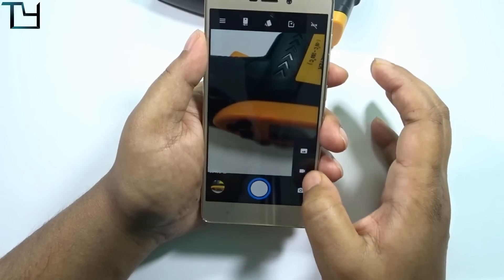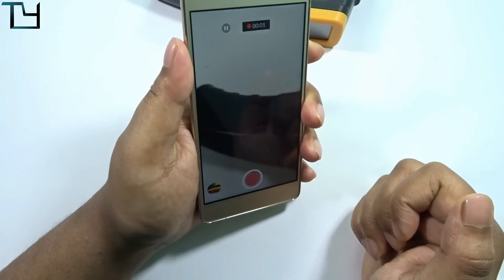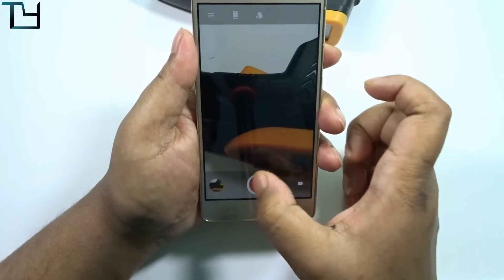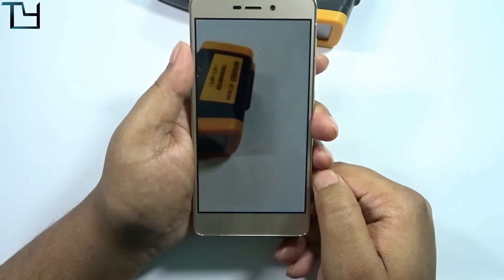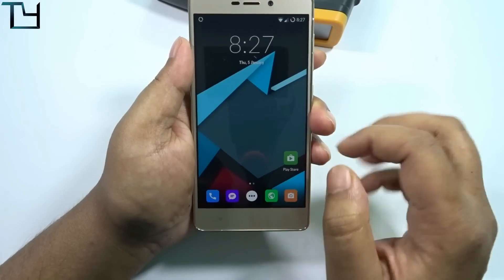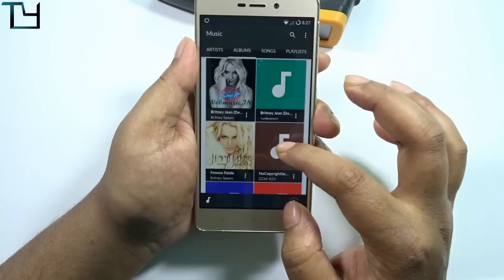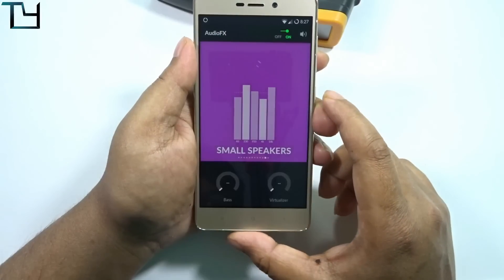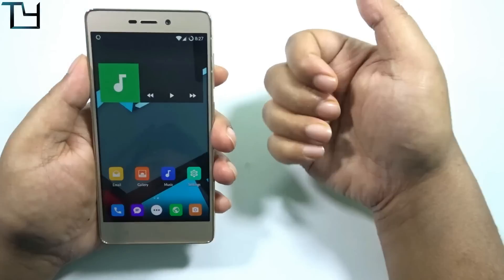Let's check the video — just a simple clip. Video playback works fine. Do use the ROM, and if you find any bug or issue, the link to the official thread is in the description — let the developers know so they can work on them. All credits to the developers who contributed. The music player works fine and audio effects are there.